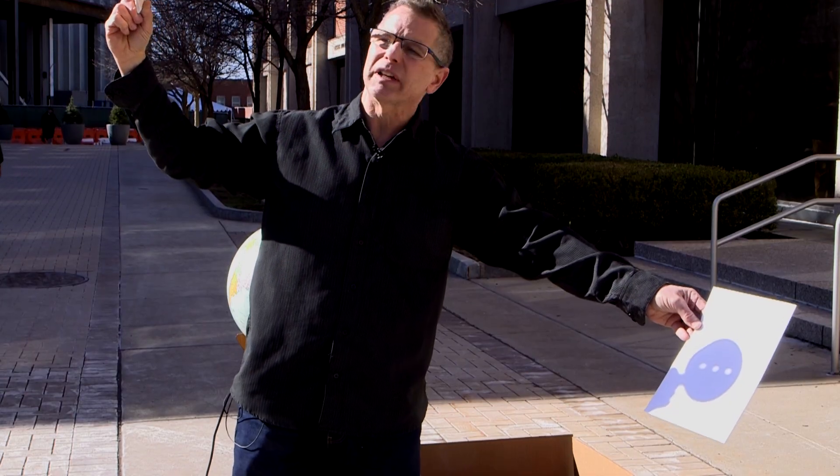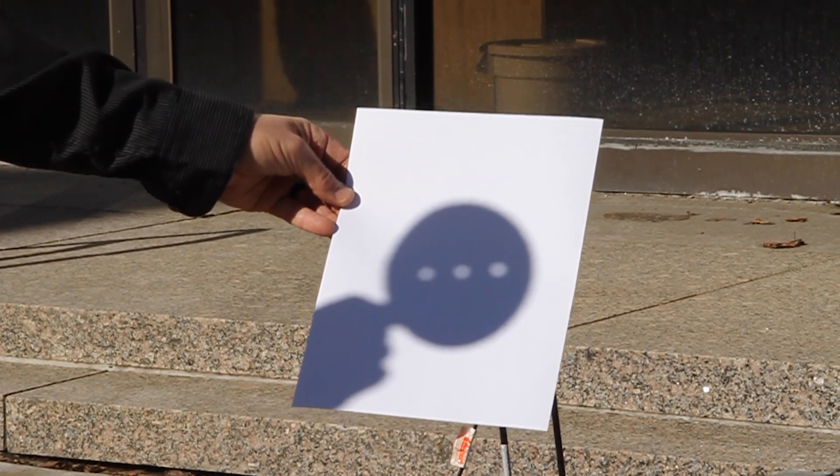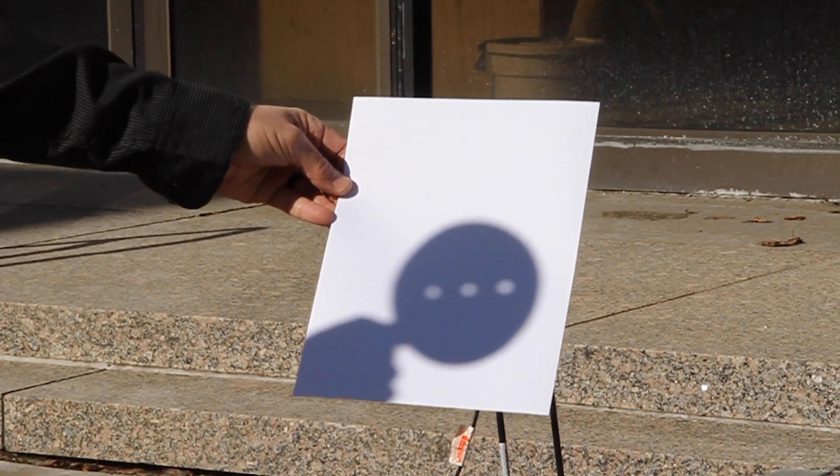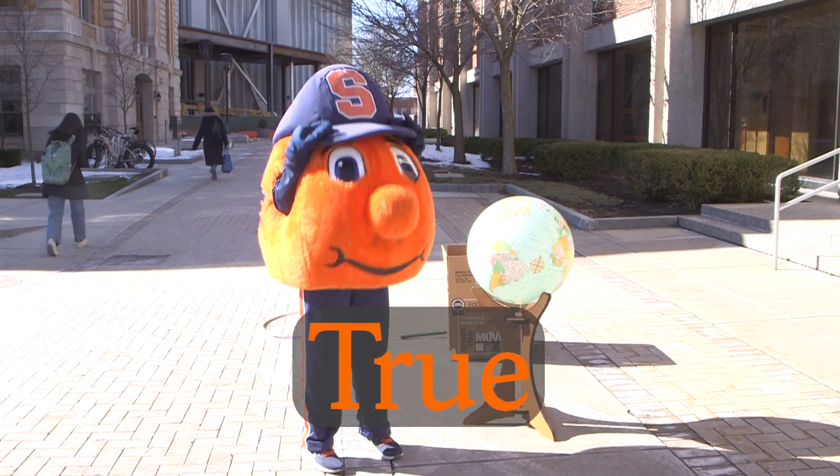Those are actual images of the sun. During eclipse time, you can also take a card, punch out a hole, and hold it up to project onto a piece of paper.